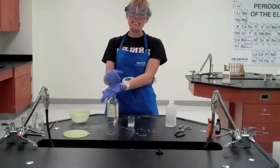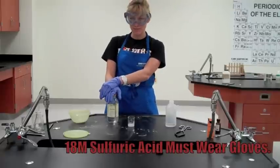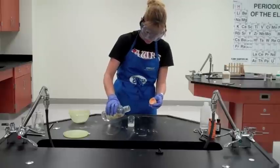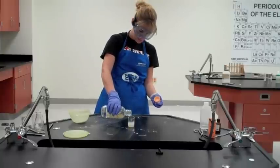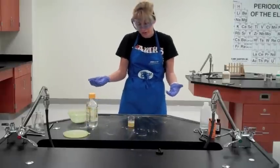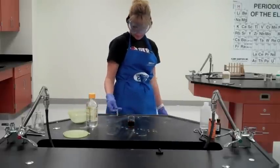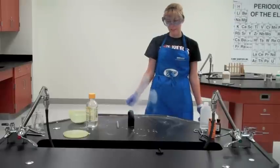This is the dehydration of sucrose — C₁₂H₂₂O₁₁. We're going to use concentrated sulfuric acid to remove the water molecules from the sugar, leaving behind only carbon. Give it just a second. You can see the sugar is starting to cook with the acid, and as it cooks, slowly that water starts to come out. And now you see why we call it the Sugar Snake — it kind of looks like a snake coming up.